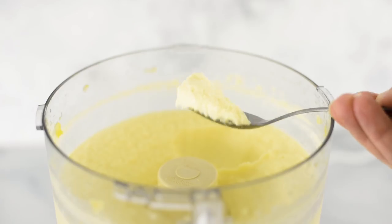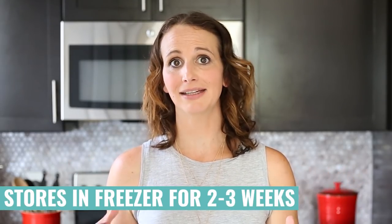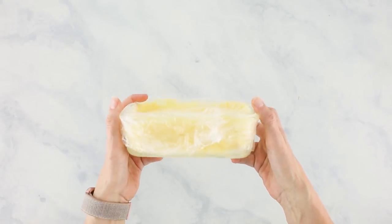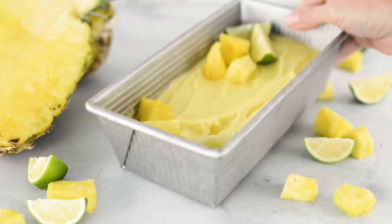You can eat this right out of the food processor — I've done that many times. Or you can put it into the freezer and store it for up to two to three weeks in an airtight container topped with a little plastic wrap. When you're ready to eat your frozen sorbet, remove it from the freezer and allow it to sit at room temperature for about 10 to 15 minutes to soften up, then mix it together and it becomes that soft-serve texture again.